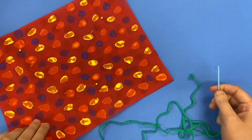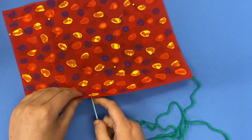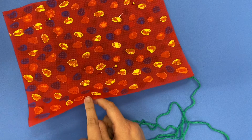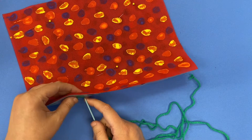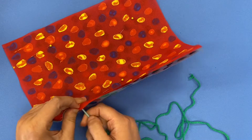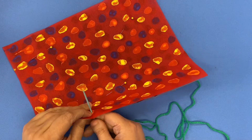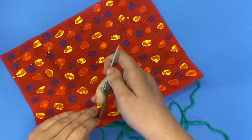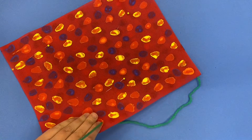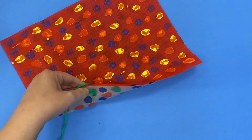In order to start sewing, I want to start halfway on the long end of my pillow. I'm just going to push my needle — you might have to use a little bit of muscle — push my needle all the way through, and I'm going to pull that yarn until the knot stops it at the very end.